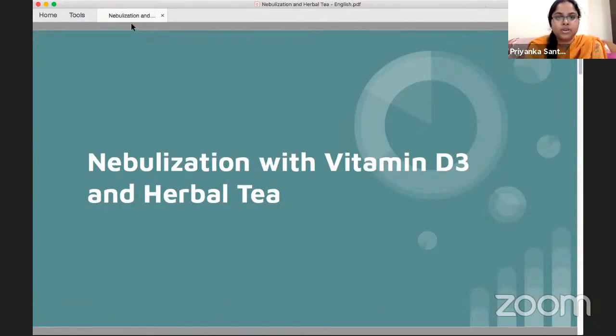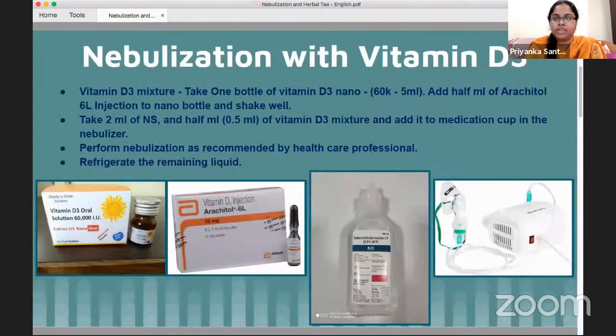We are here to discuss nebulization techniques and how to prepare the herbal tea. We'll start with nebulization using vitamin D3.